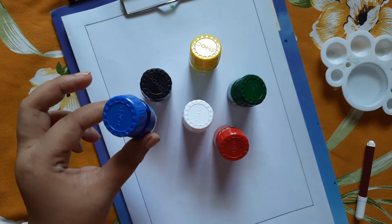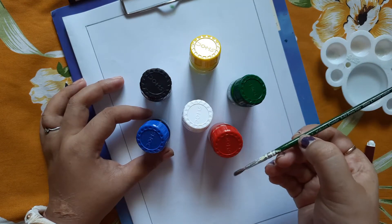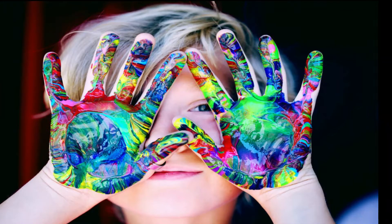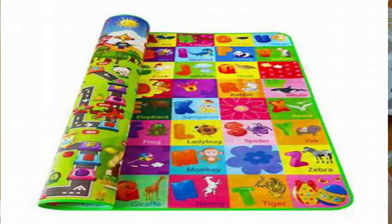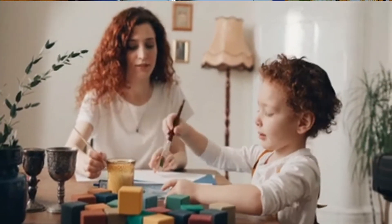For this activity, we need some poster colors. If you have a brush available, then well and good, or else you can use your thumb. I highly recommend you wear a child's apron and a play mat, and if possible, sit with children, or else they will create some mess with these colors.